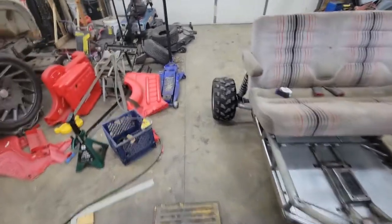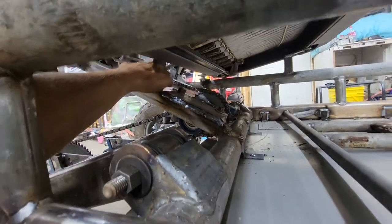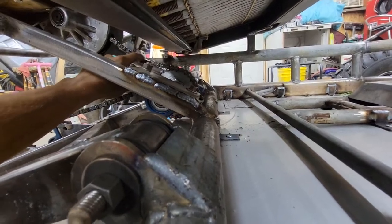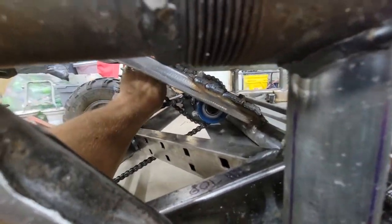A tensioner — I need a tensioner. It's on the top of the jack shaft. Saw it coming. I have the tensioner, I just haven't built it yet. But I'll get to it, probably tomorrow.